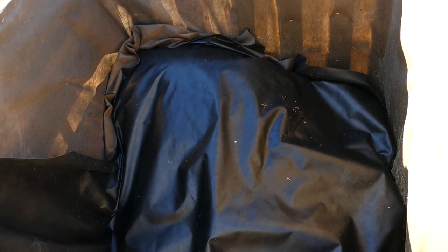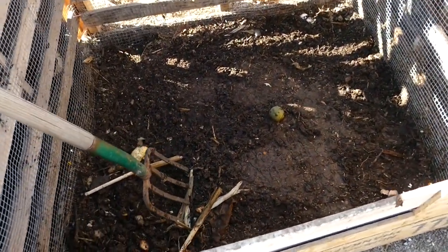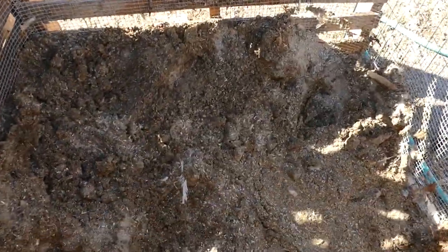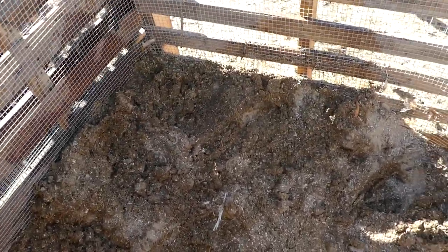I'm going to try to pick up a compost thermometer and check the temperature on it. The other bay is ready to start a new batch, and I've saved roughly half of the chicken manure to turbo-charge that next batch. Make sure you subscribe to the channel so you can follow along on this compost adventure and see how this turns out. Drop a thumbs up on the video and a comment as well, and we'll see you on the next one. Thanks for stopping by!